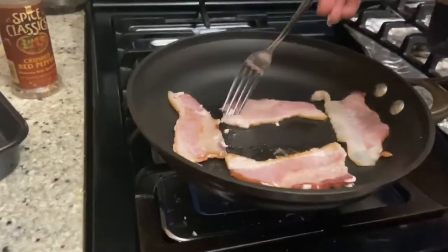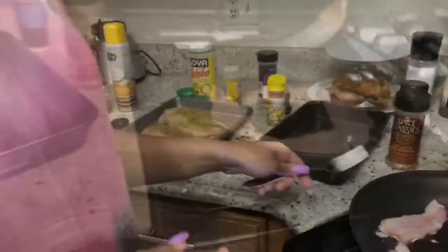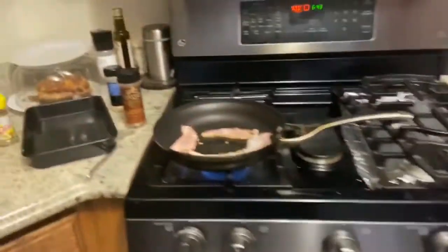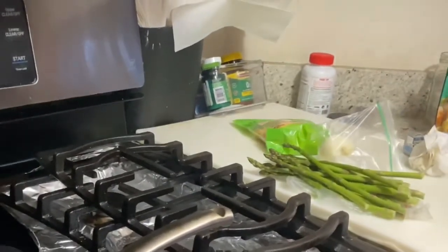As you can see, the bacon's getting a little brown so we're going to go ahead and flip it over. It's cooking slowly but surely. I'm going to continue to let that cook and come over here to prep for our sauce so we can get our food in the oven.